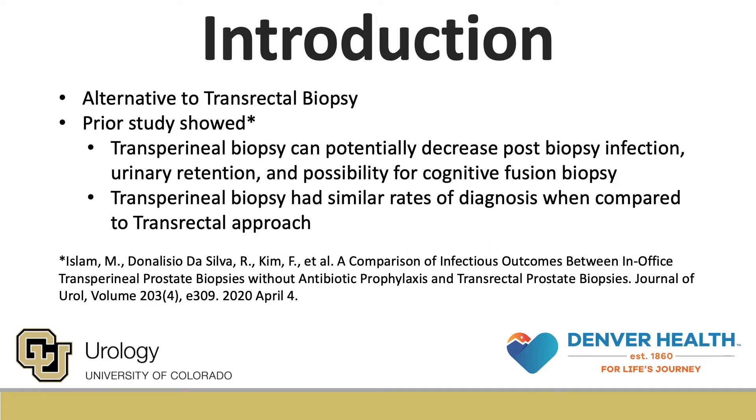Transperineal biopsy has become an alternative option to transrectal biopsy for in-office prostate biopsy. The rates of adoption are steadily increasing as more data reveals comparable cancer detection, procedure duration, and cost. With rectal flora resistance and overall antibiotic resistance, it becomes imperative to discuss reducing antimicrobial use.